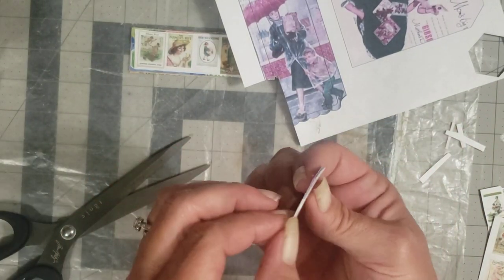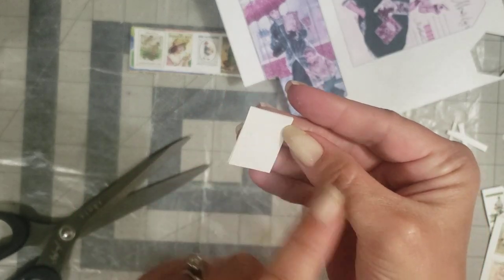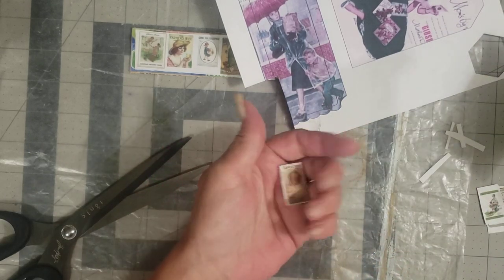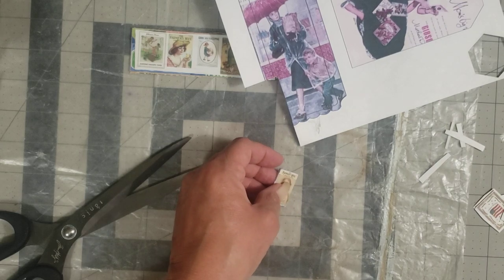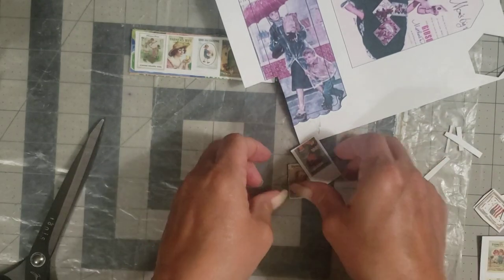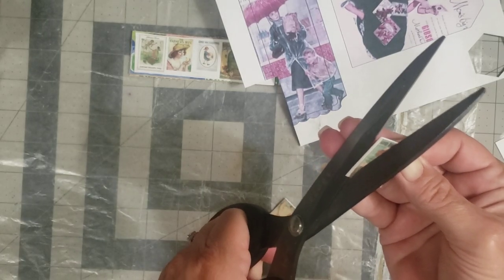Now we have four layers here, and you can decide: do you want an image on the back or just plain? I'm going to put an image on the back. We have the Farmer's Wife on the front — let's find one that's a similar size. I'm cutting it down as closely as possible for the back side so I can get it lined up pretty straight, and I'll trim off these white edges.